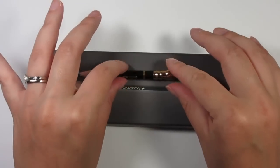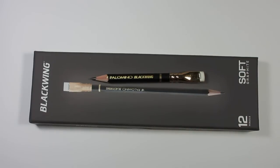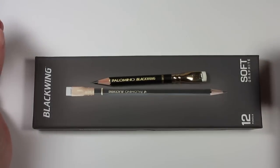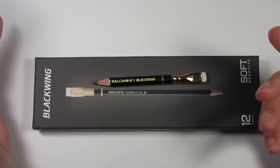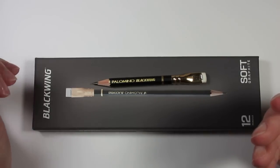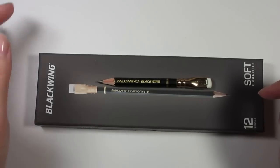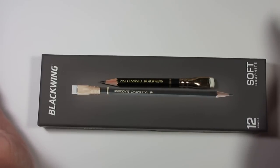Hello everybody and welcome to my first official product review. I've done a couple reviews before over things like artwork, but I've never actually gotten a product and reviewed it for my YouTube subscribers. I tend to shy away from it because a lot of reviews I see are usually sponsored or the artist was sent the product for free — and if someone gave me something for free, I'd probably put them in a more positive light.